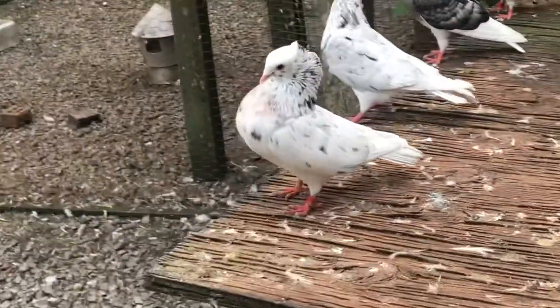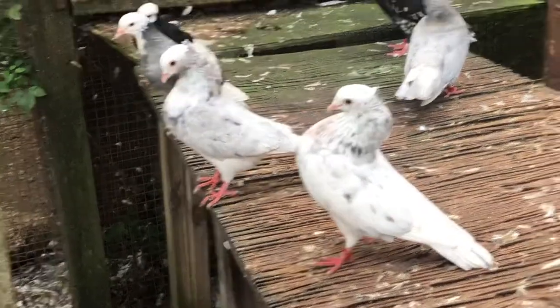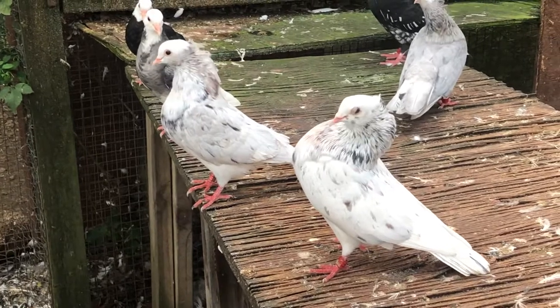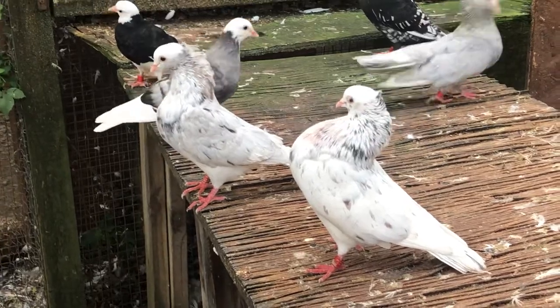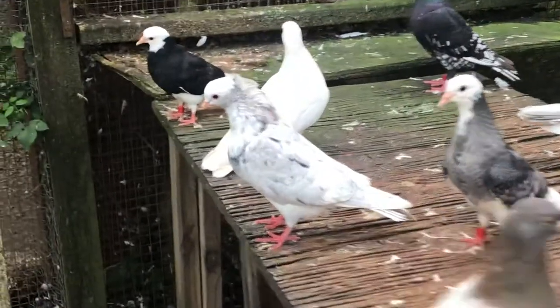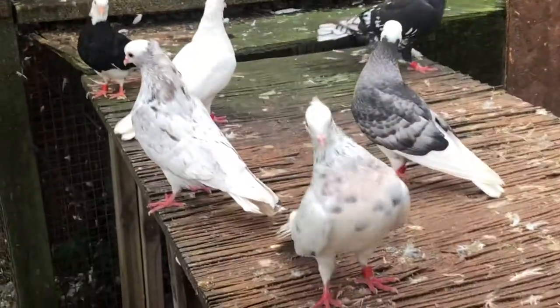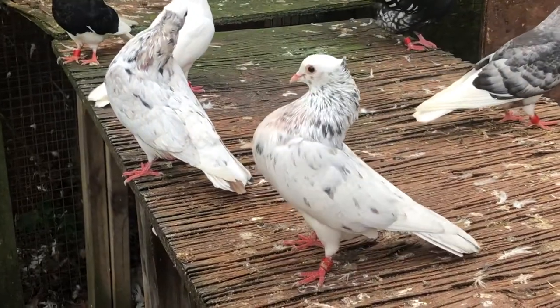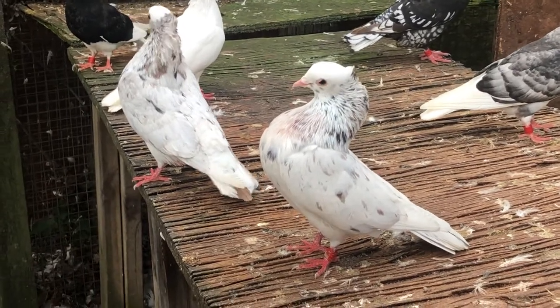These are three young almond cock birds from this year. I have more almond cock birds but they're in the other loft. I'd need to put them in a cage to do the video, which might not be ideal because the birds might get stressed and try to fight. Look at this one — you can see even on his neck the brown color. I would say this is the best almond cock bird I raised this year.